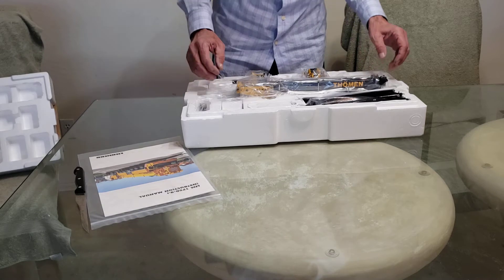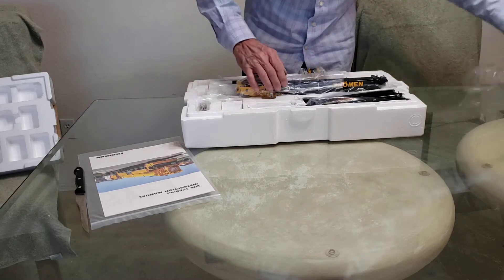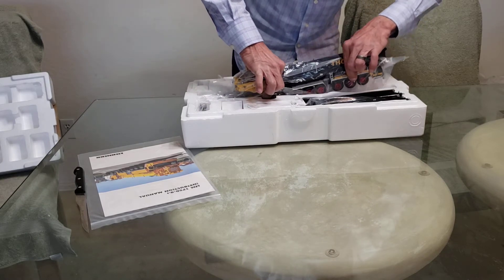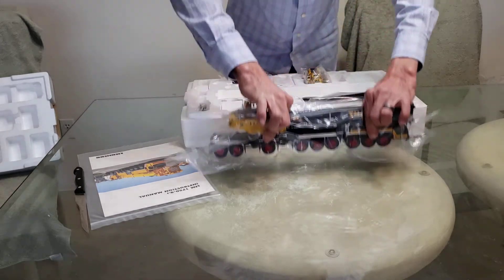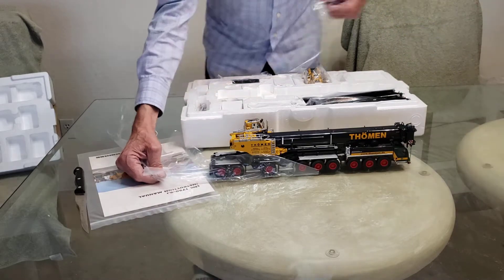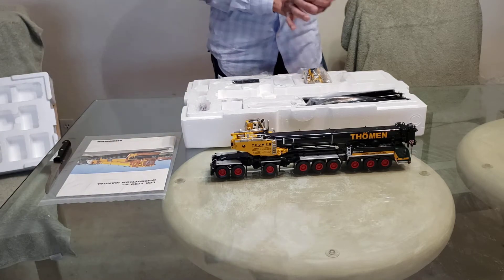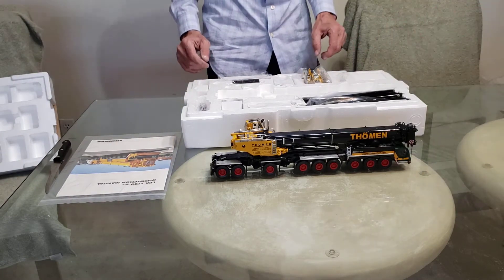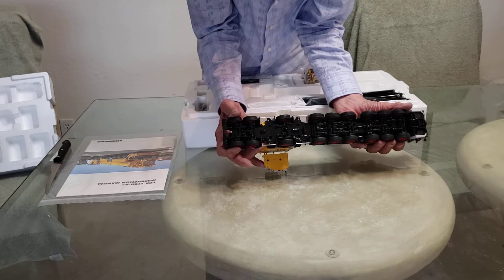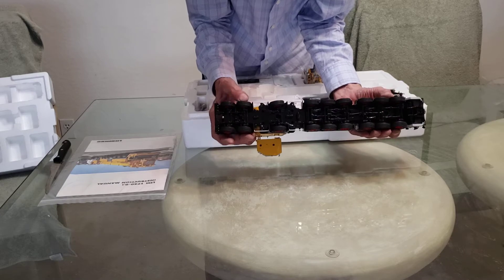Oh, she's a beaut! Let's pull this out first and take a look. Let's get a shot underneath real quick. Pretty nice detail — everything looks pretty sharp.